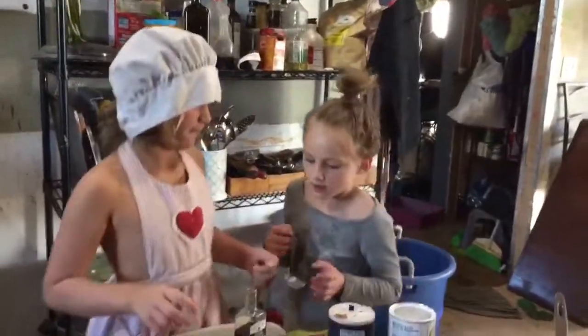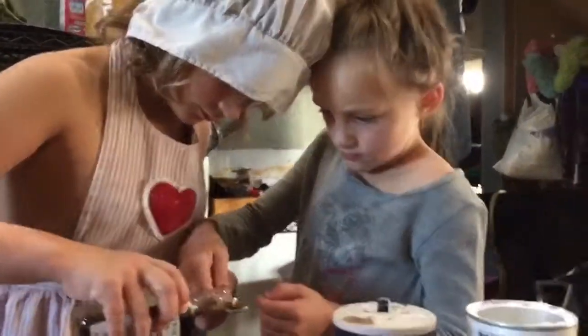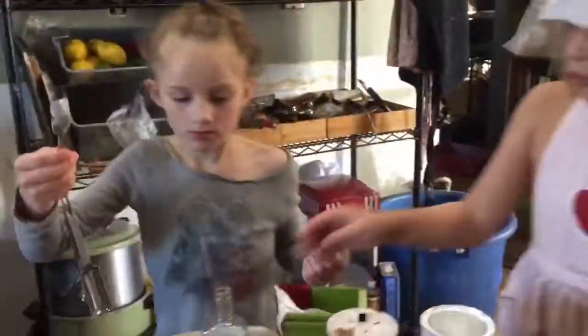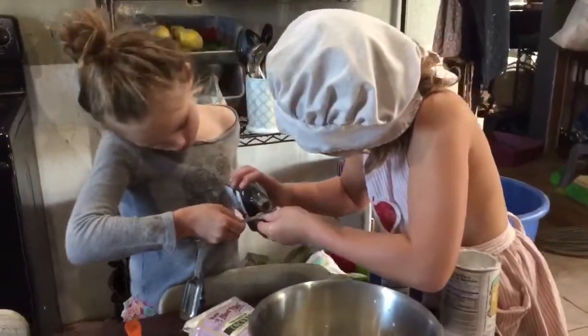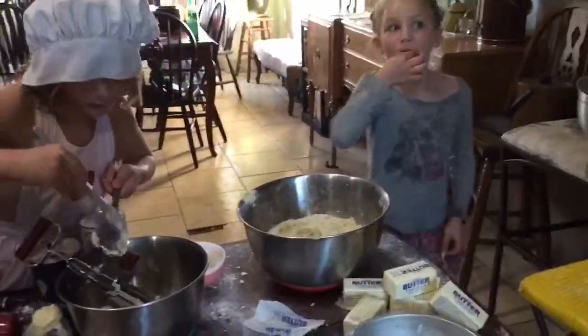Daphne's turn. Do you think you can do this while I'm making a mess? You pour it out. Stop eating it — you smell so good.